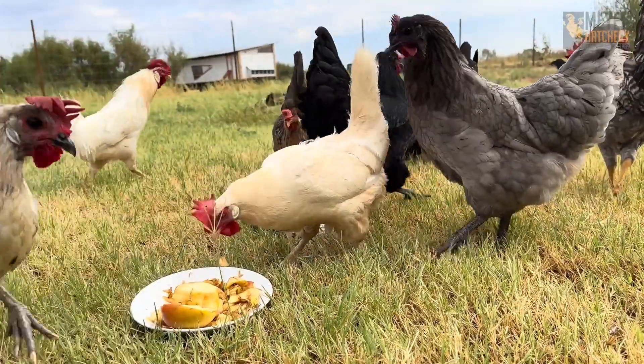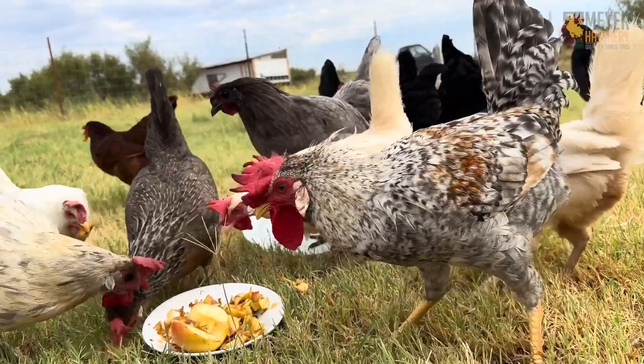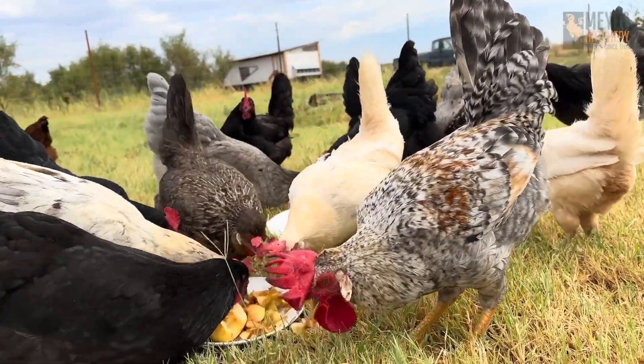And do not throw away those leftover apples and peanut butter — the chickens will love them just the same. Remove the seeds and let them devour those apple bits.